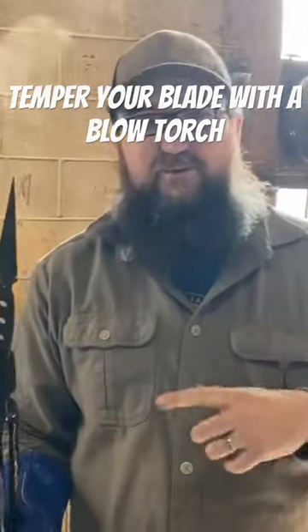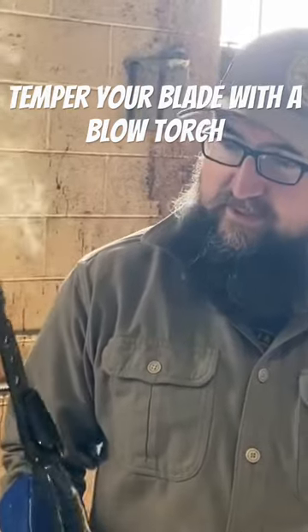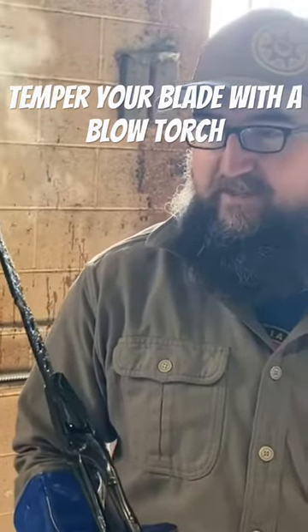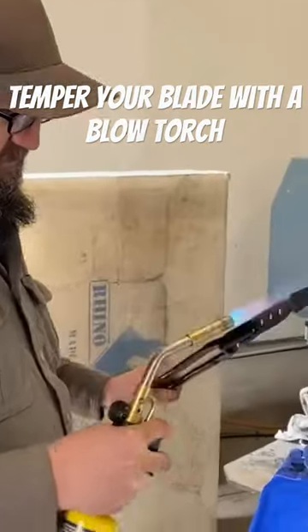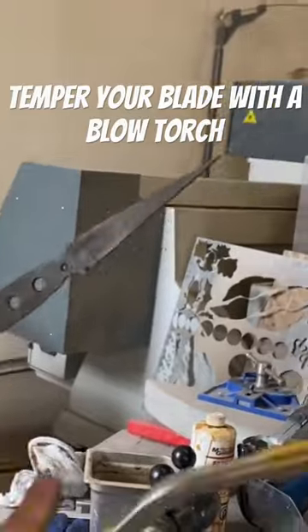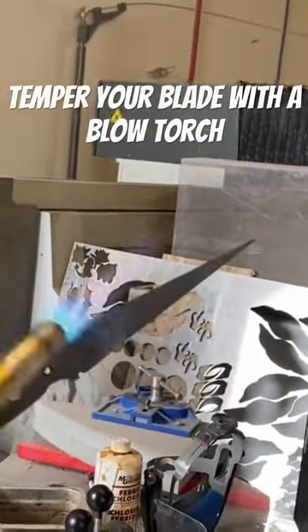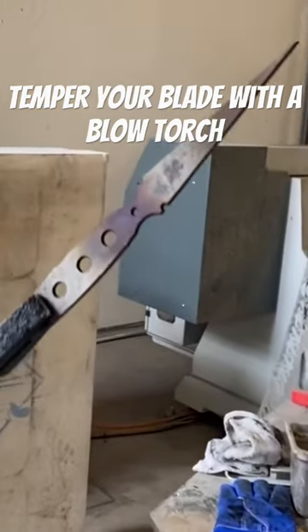We're going to draw it back with the torch instead of doing the oven method of tempering. The oven is probably better, but we're going to give it a try with the torch. You want to start on the thicker sides — it's really easy to over-temper there.